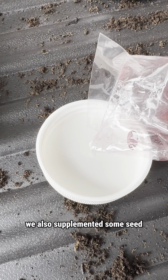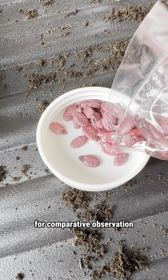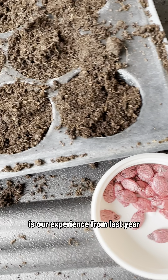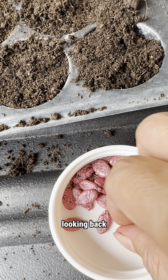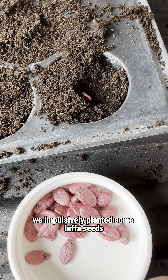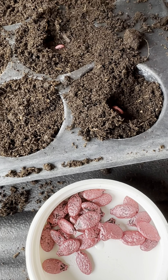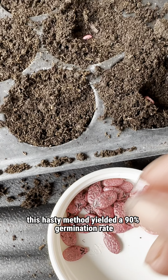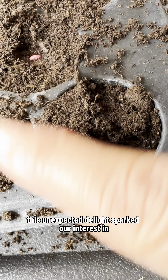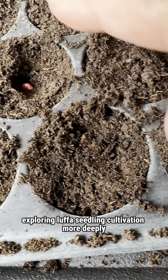We also supplemented some seeds that had not undergone soaking treatment for comparative observation. One of the main reasons for this decision is our experience from last year. Looking back, when we were planting bitter gourds, we impulsively planted some Luffa seeds directly into poly bags without any treatment. Surprisingly, this hasty method yielded a 90% germination rate, and this unexpected delight sparked our interest in exploring Luffa seedling cultivation more deeply.